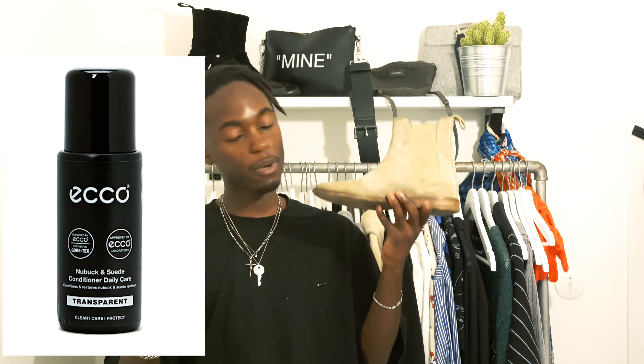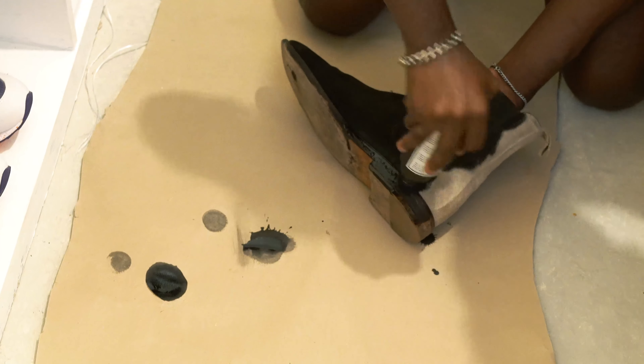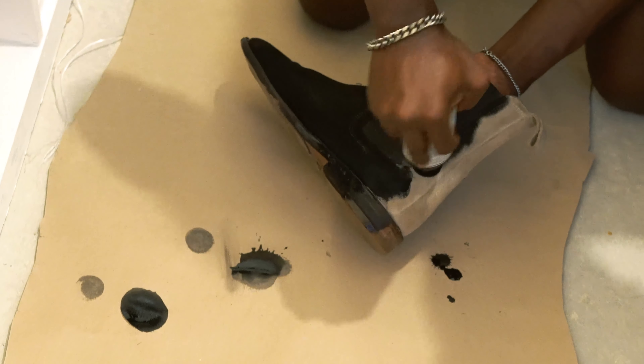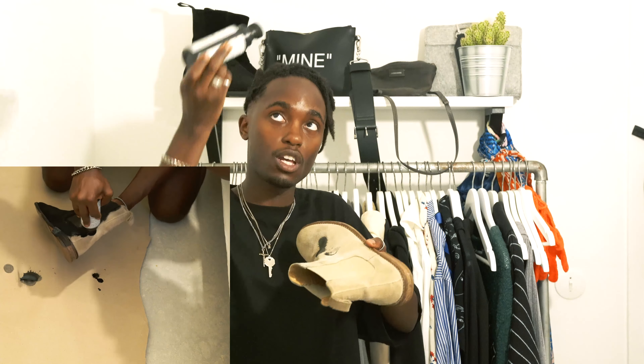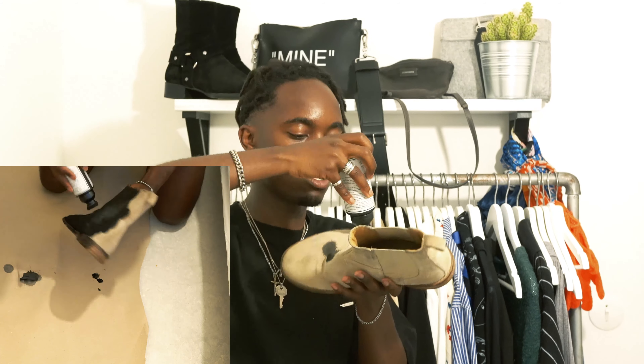I actually bought a black conditioner for suede, since my shoes are made of suede. What you'll be doing for the next 40 to 45 minutes is basically just taking this sponge thing and dotting it on the shoe. You hold it upside down so the colour goes towards the Chelsea boot and you just dot it on.